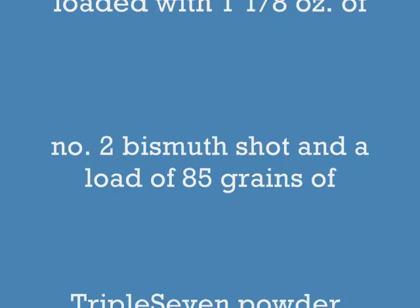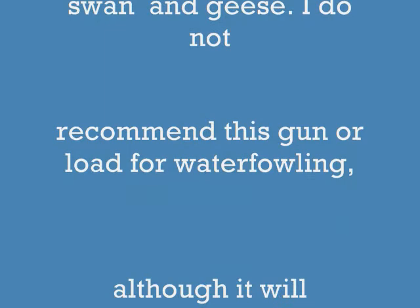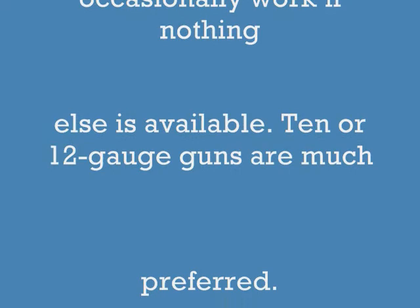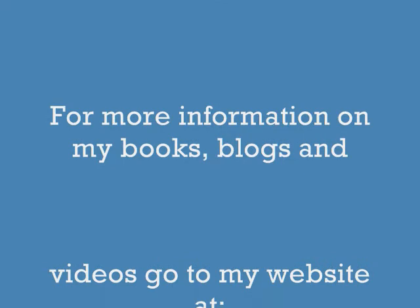I have an eight-book e-book series on hunting with muzzle-loading guns, including a lot about smoothbores. The blunderbuss was loaded with an ounce and an eighth of bismuth shot and 85 grains of 777 powder. This is a 20-gauge equivalent load fired from a cylinder bore gun, and it did not do well on birds the size of swan and geese — I really don't recommend it. It will work every once in a while, but large-gauge guns are much better for waterfowl. For information on my books, blogs, and videos, go to my website at www.hoveysmith.com. Good hunting and good eating from the outdoors. Goodbye and God bless.